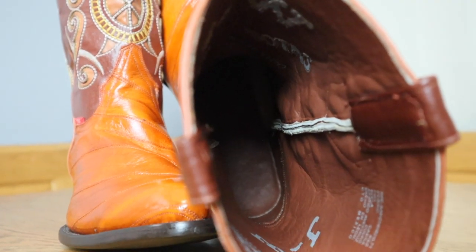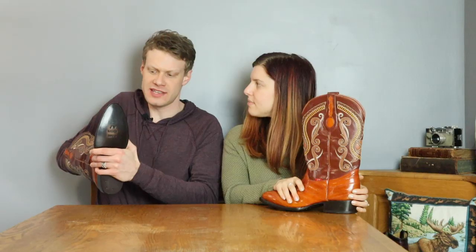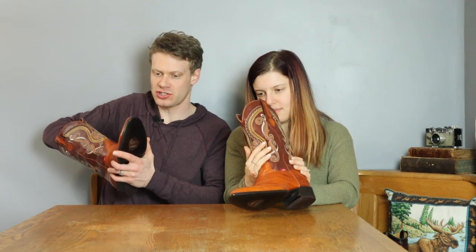It is leather lined through and through. The insole is about half leather down to about the ball of the foot, and then it's a cloth insole after that. Underneath is a foam insole — pretty much standard from what's coming out of Leon. So nothing super special there.